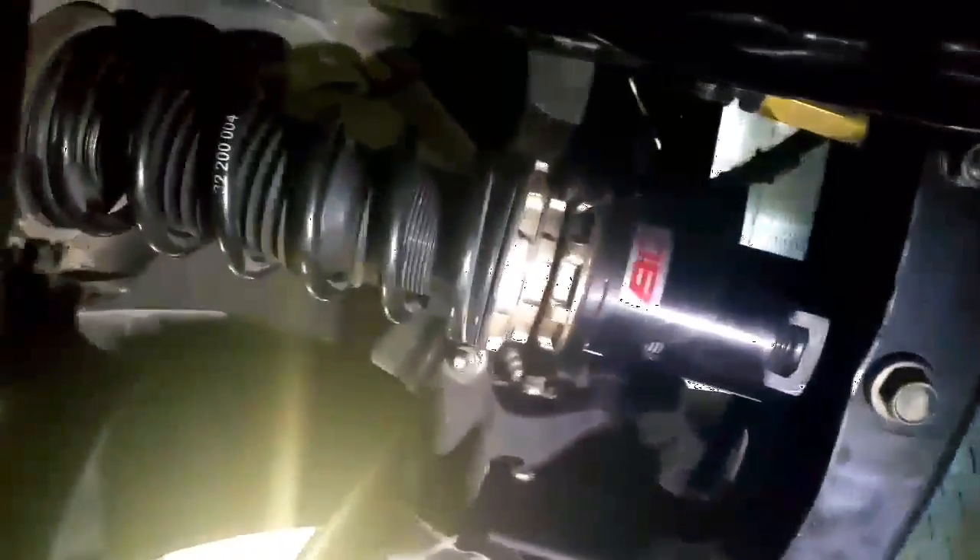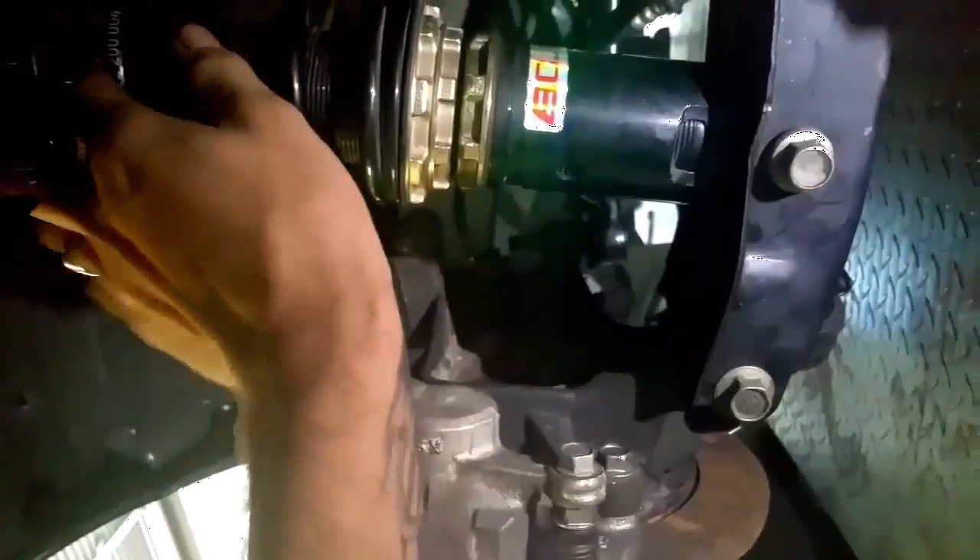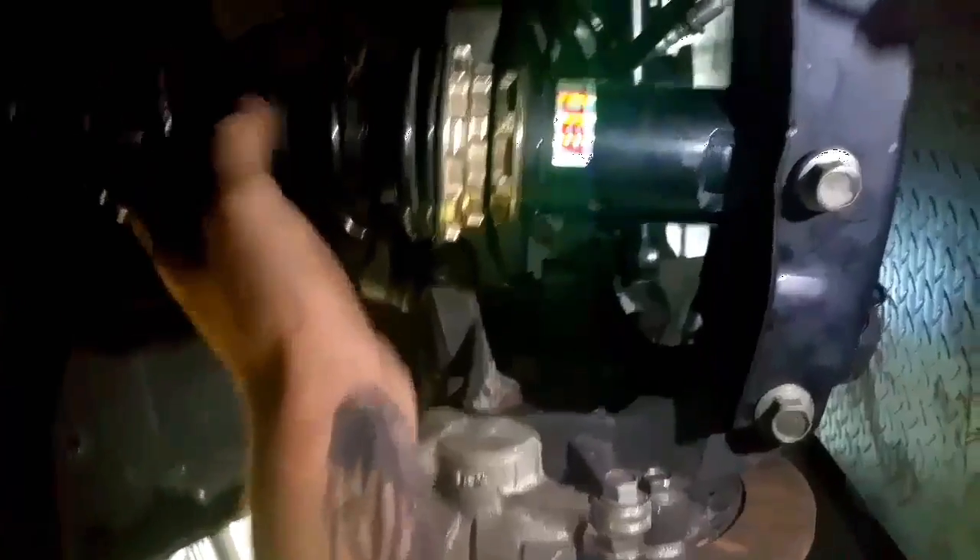Got the BC coilovers for now but I have to sort those out — need something a bit shorter because when you raise the K-frame it makes the mounting points higher, which then makes the car higher off the ground, which is not what we want. So I have to shorten them a fair bit.